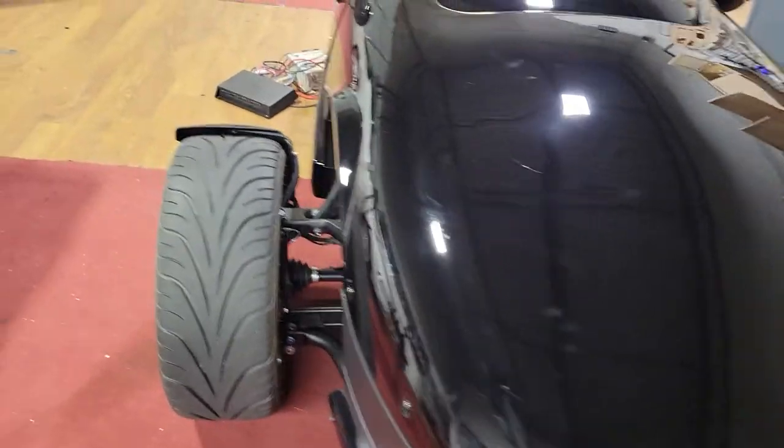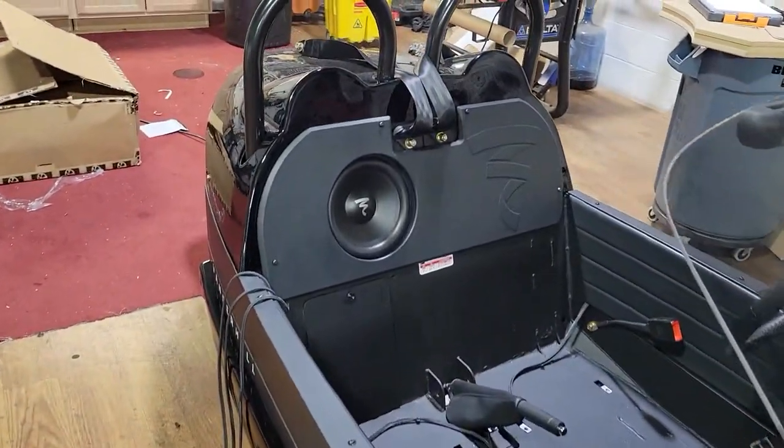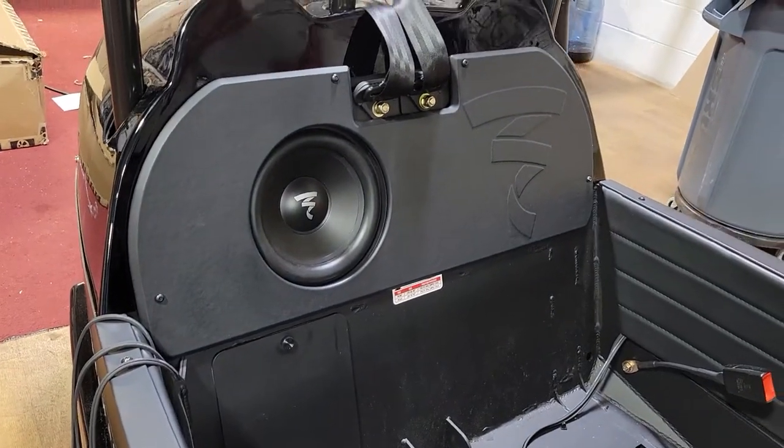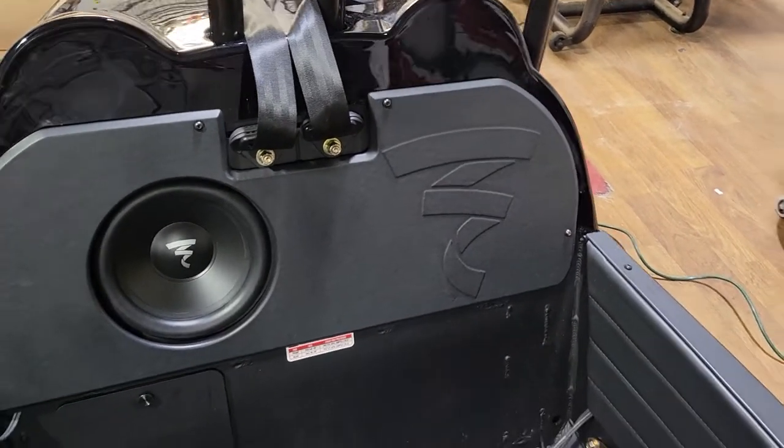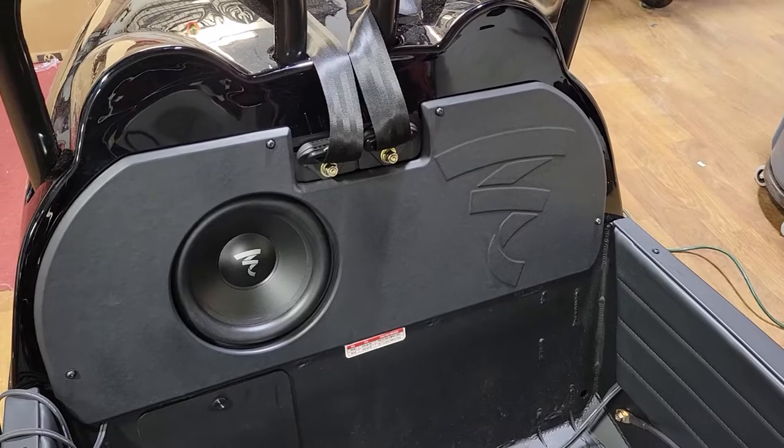With this one we didn't do anything crazy off the wall — he just wanted something basic, something nice sounding. He doesn't need competition-level speakers or anything like that. We basically got it sounding good, and the enclosure turned out awesome. So this is the Blackjack — we did the Focals in the whole vehicle. And boom, that's the enclosure.